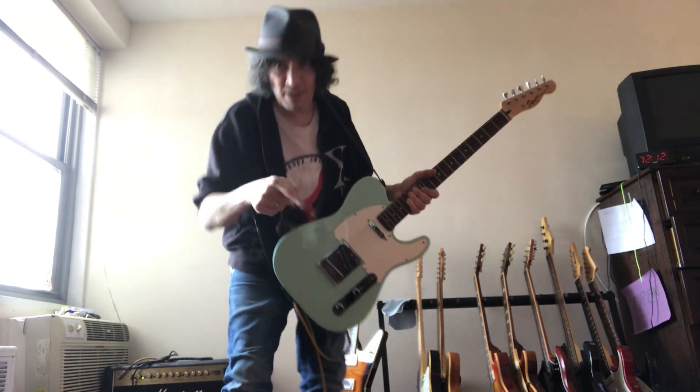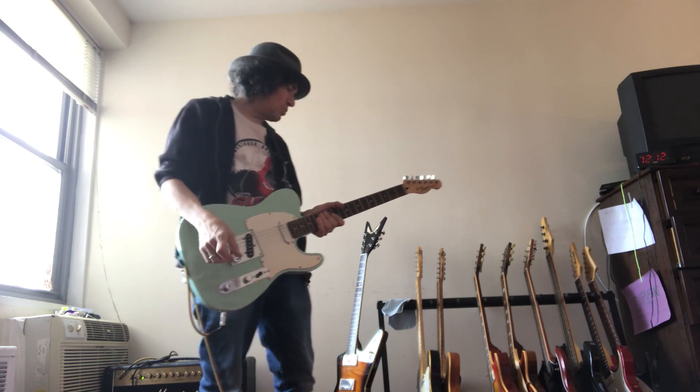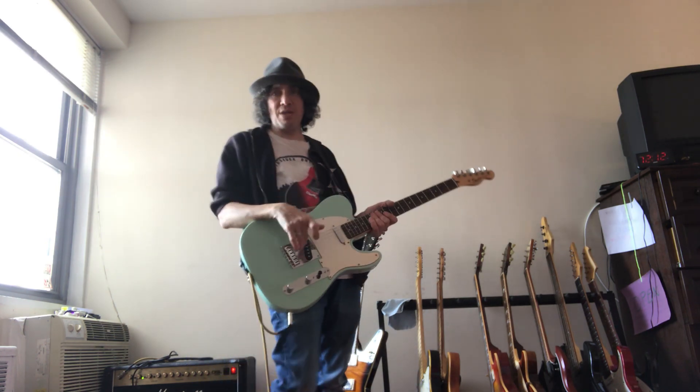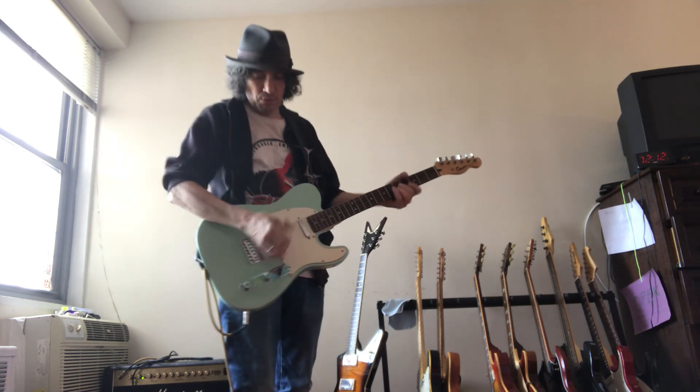Hey, Kevin again. I'm at home. I usually do a little guitar thing on Tuesdays or Wednesdays — those are the music days over on this channel.